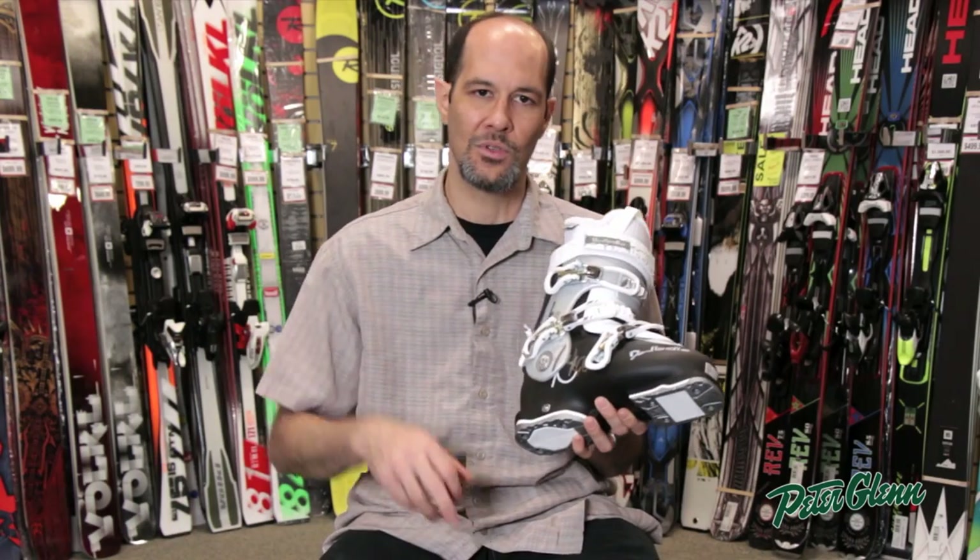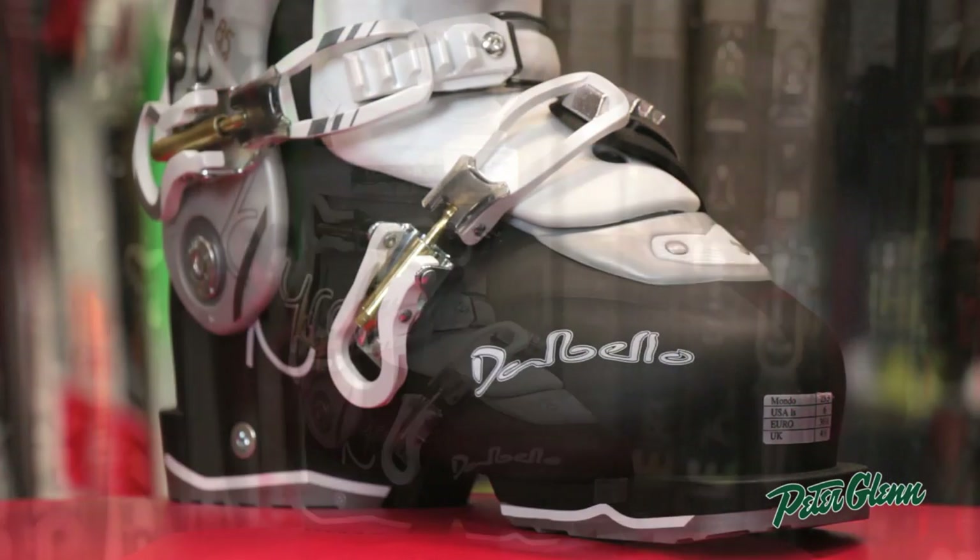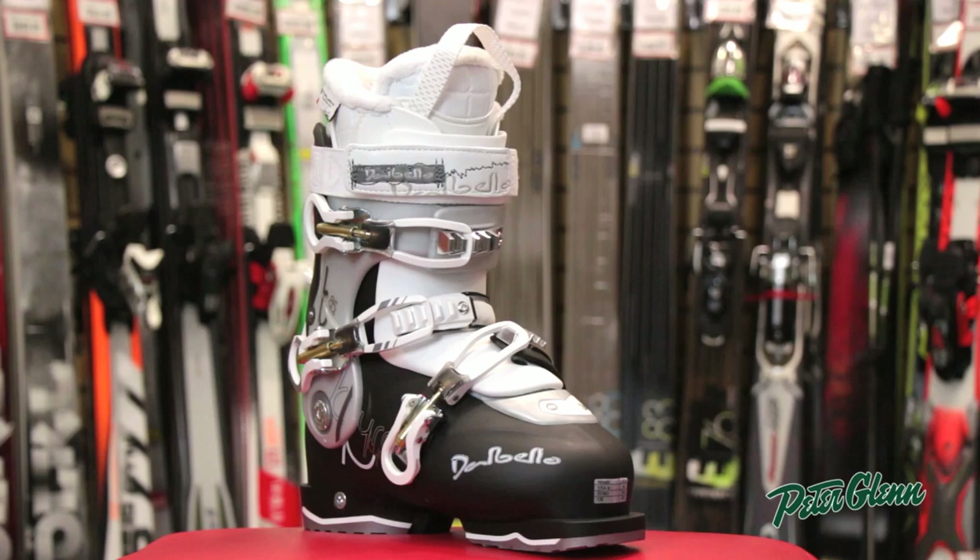This is a cabrio design boot, so with a high-end step, this should be very comfortable. It won't cut into the top of your foot, and it's a three-buckle design, so very easy to get off and on.